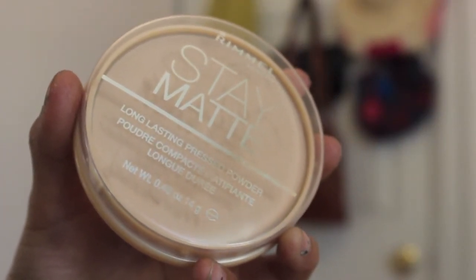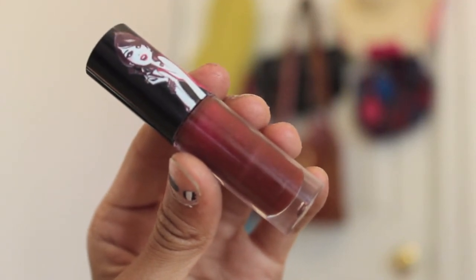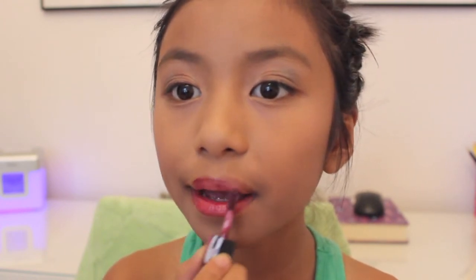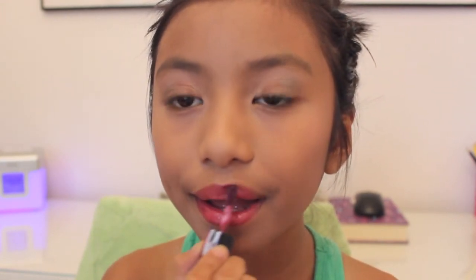Now apply a coral blush, which looks so good with all the browns and golden tones we used on the eyes. After that, finish with a powder — I'm using the Revlon Stay Matte — to keep your face matte and give a flawless finish. Finish it all off with a plum raspberry lip gloss or lip color to go with the dark fall colors. This is from Sephora and it's not too out there — just a nice raspberry plum. And that's the whole look!